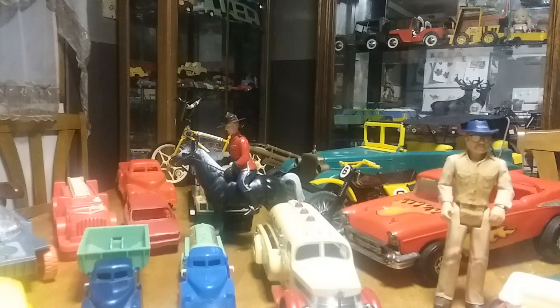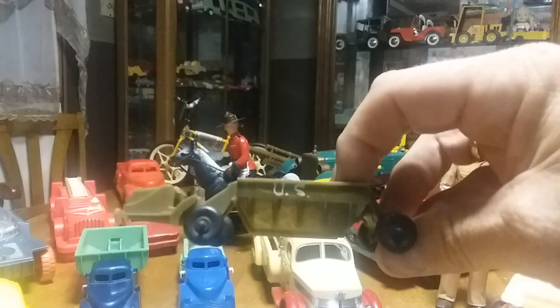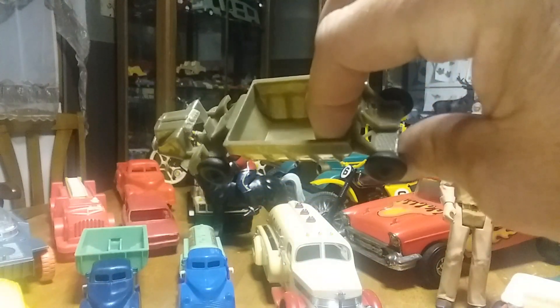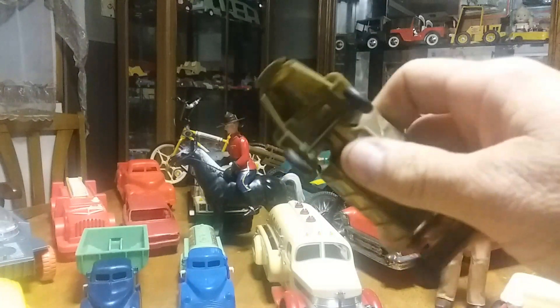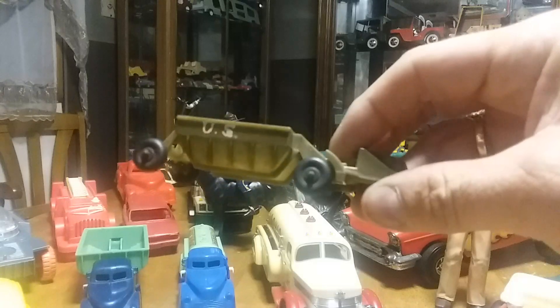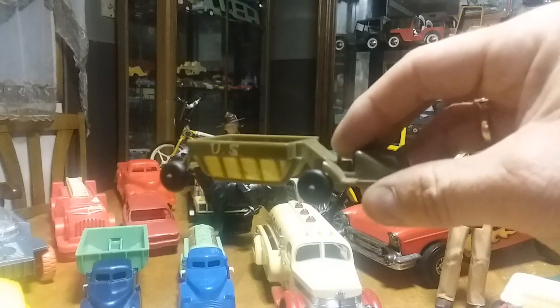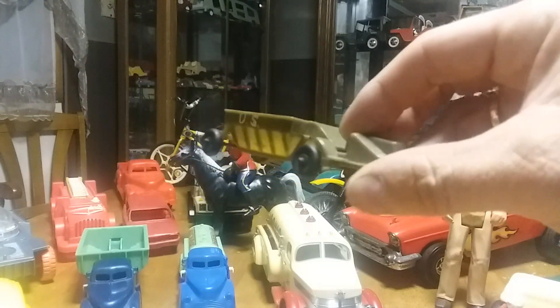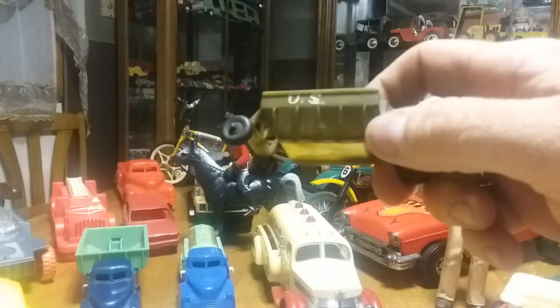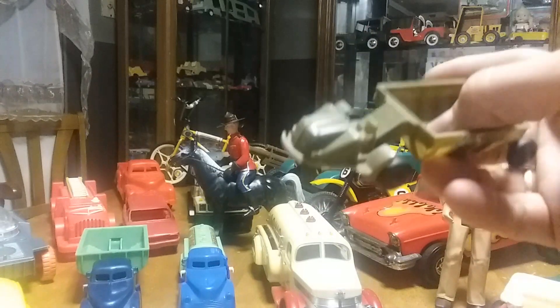This first one is a toy earth mover and it's made by Banner. It was made in the 50's sometime and it's in pretty good shape. You can see somebody drew 'US' on it. It's dark green, it's kind of small. I got it in a box of stuff from that online auction I'm always talking about — the nice part about that auction is you can go and see these things before you bid because it's not very far from where I live. It's from the mid to late 50's, from Banner Toy Company.